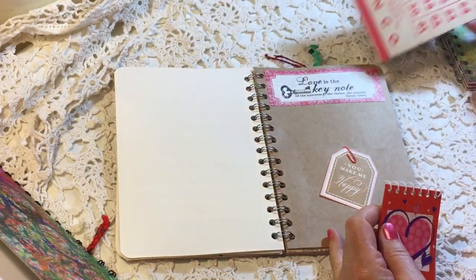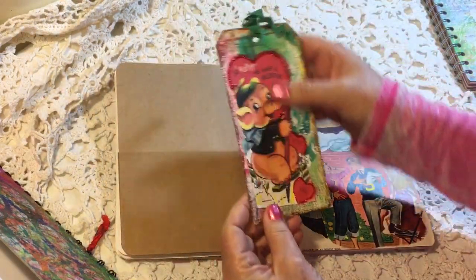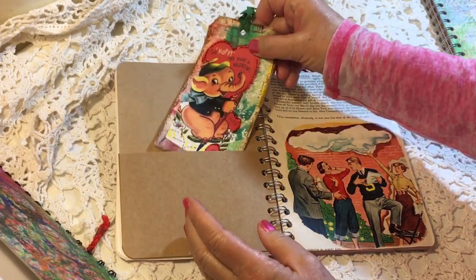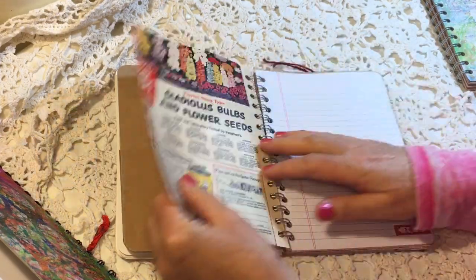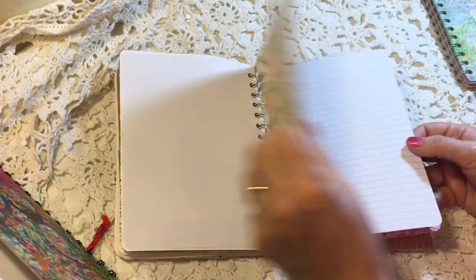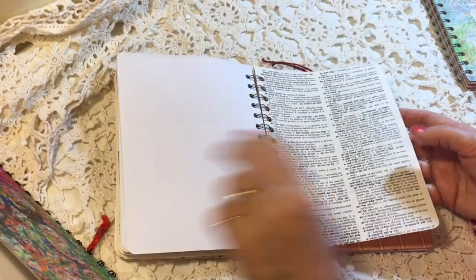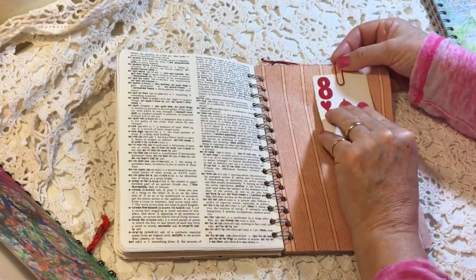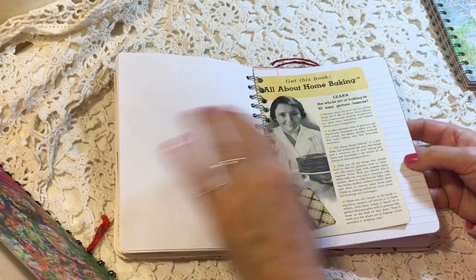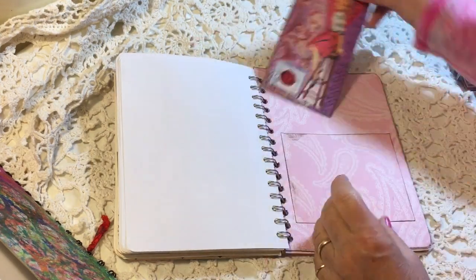This one has a bingo card and again the little tablet. On this side — I was so lucky that my mom saved my valentines from my childhood, and I just copied them to create these tags. They're so fun. Here's the vintage magazine page in this one, just pretty papers. There's a dictionary page and a playing card — it's the eight of hearts — and another vintage page and one of my vintage valentine tags.